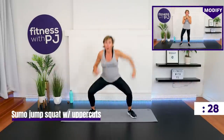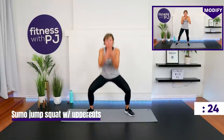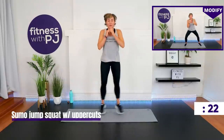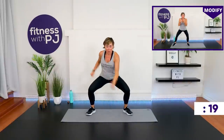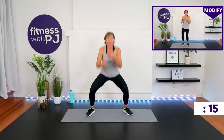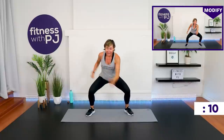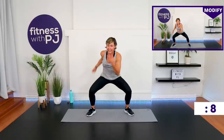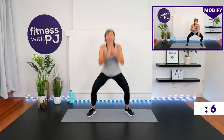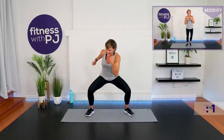Sumo jump out, two uppercuts — of course you are with me. No music on my end, but hopefully you've got your favorite tunes cranked. If you're new to the channel, I don't use music — everybody is unique on what their tastes are, so I let you play yours on your end.